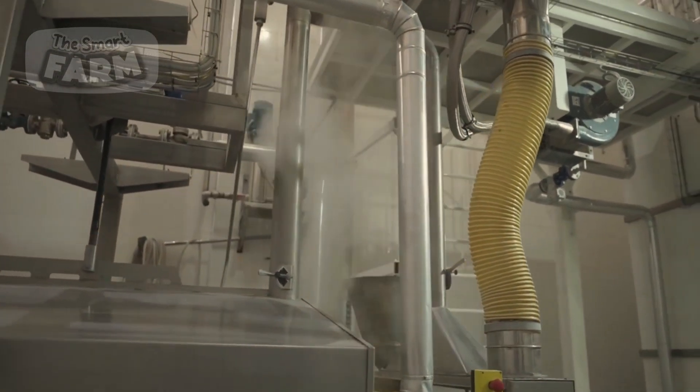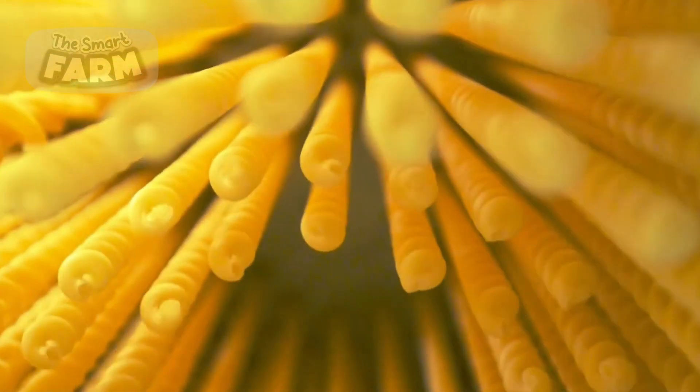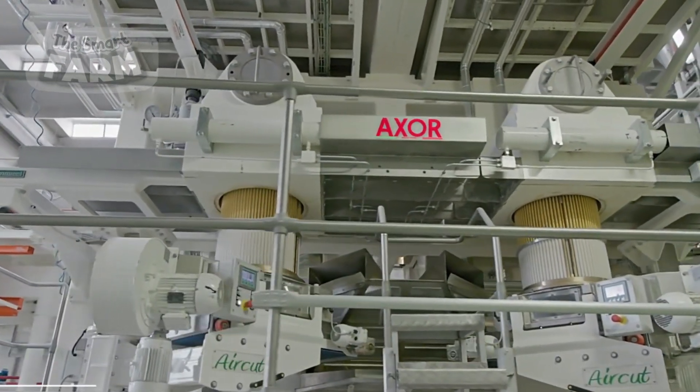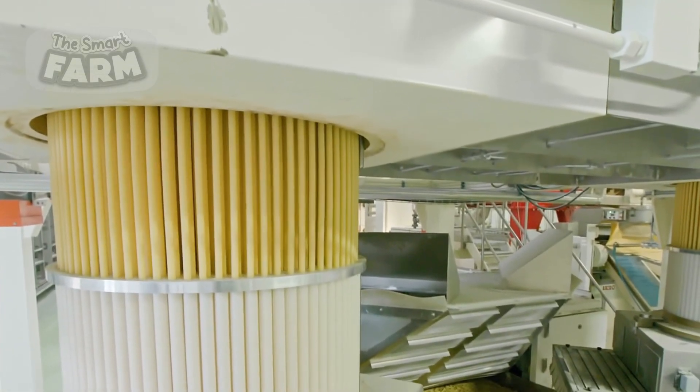For short pasta shapes like penne, fusilli, or macaroni, the dough is fed into an extrusion machine. This machine consists of a large screw mechanism that compresses the dough and forces it through a bronze or Teflon die, shaping the pasta. Bronze dies give the pasta a rough texture, while Teflon dies create a smoother surface. A rotating blade at the die's exit cuts the pasta into short lengths before it moves to the drying stage.